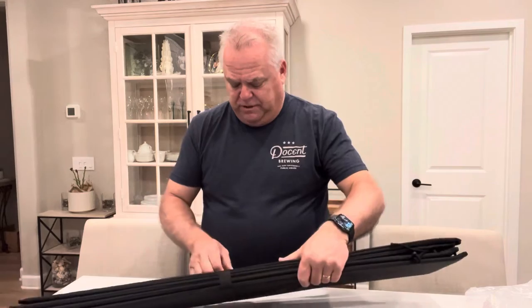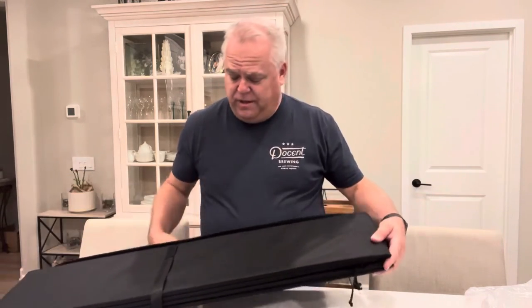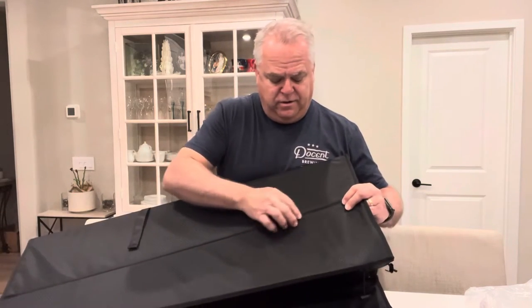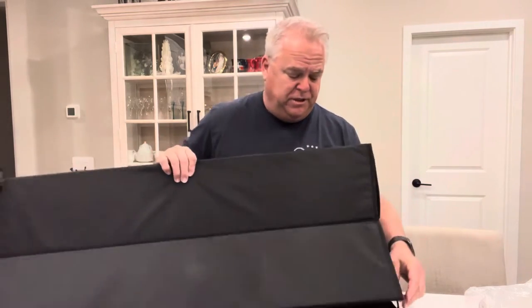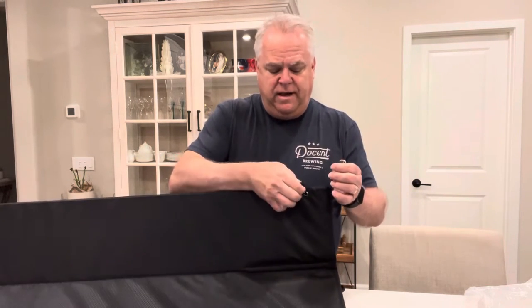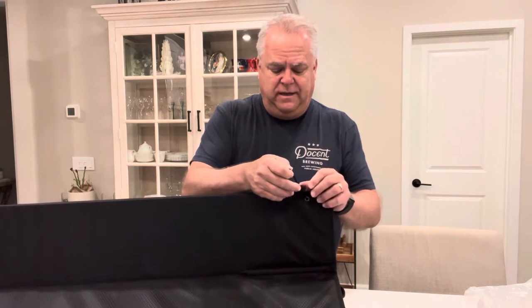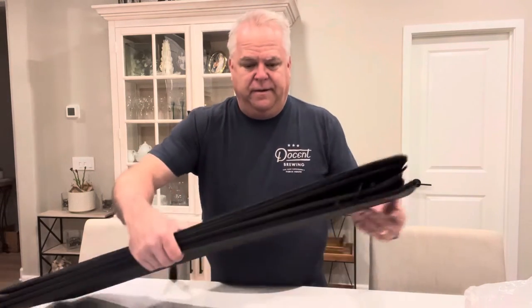Here's the windshield cover. It has the same straps to hold things in place when stowed. A really nice feature is that embedded in here are carbon rods to help keep the shape while they're up in the windshield. Another nice design feature is these clips that'll clip into the headliner and then cinch down to keep them tight and up against the windshield. Let's go out to the van and put these in place to see how they work out.